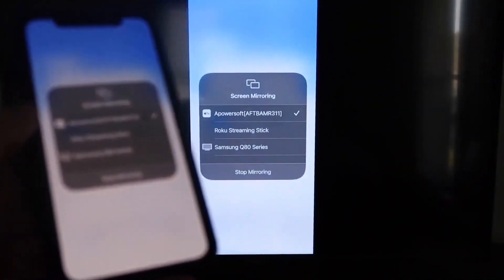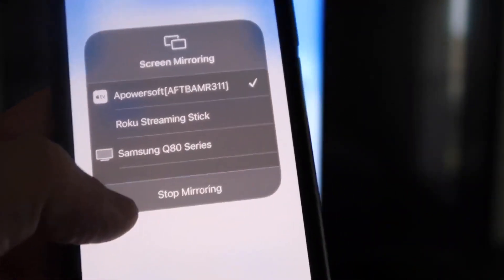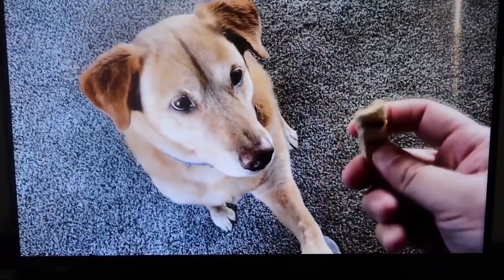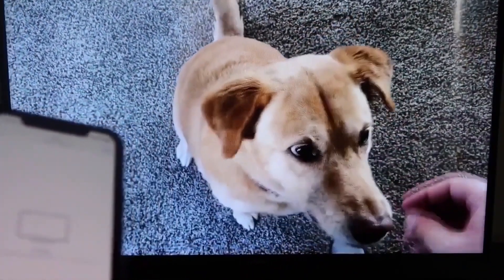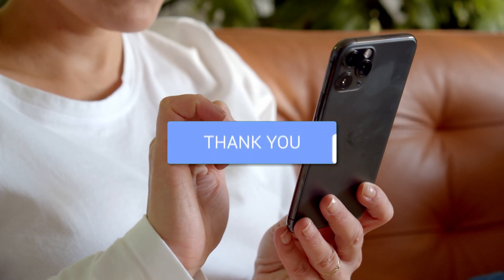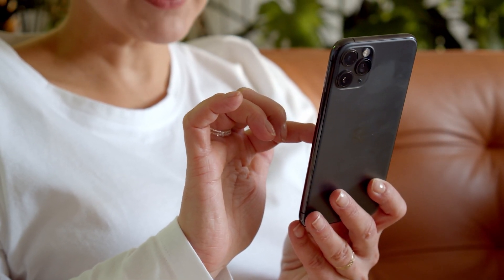I'll give you a quick test of how this works. If you want to stop mirroring, just swipe down from the top right and click the stop mirroring button. Let's play something from my camera roll — here's a test video I recorded with my dog, and it's playing directly from my phone right to the TV. Hopefully this video was helpful. If it was, throw a thumbs up on it, subscribe to my channel — I make tech videos all the time and I'd love to have you back in the next one. Take care.